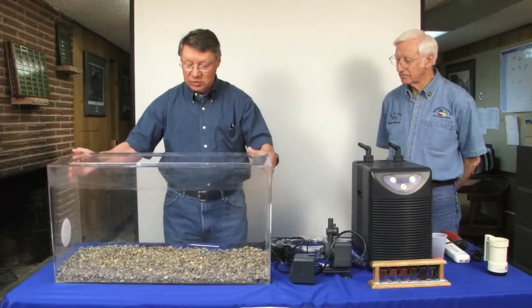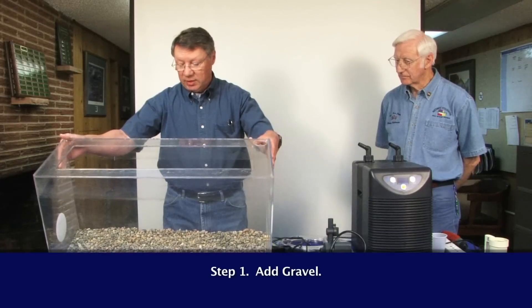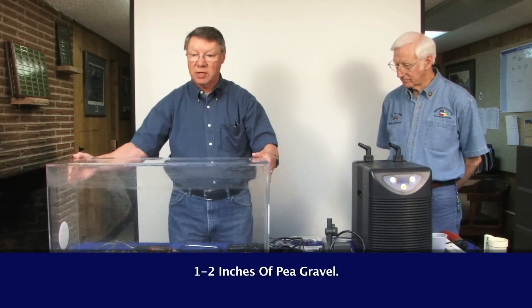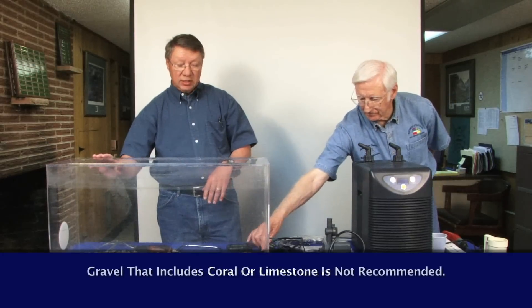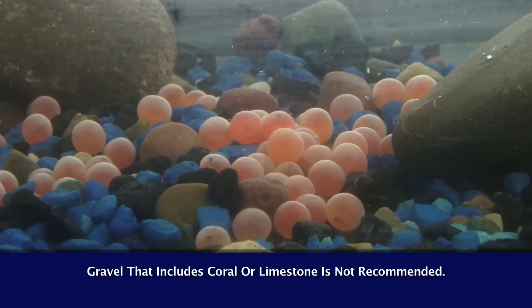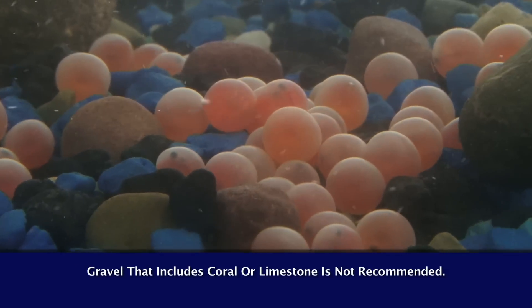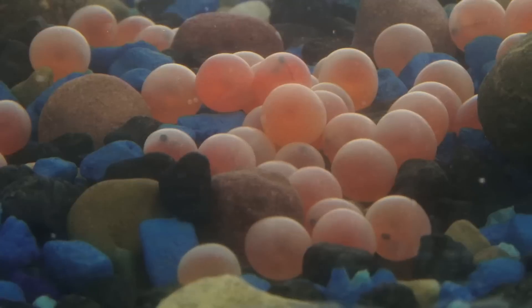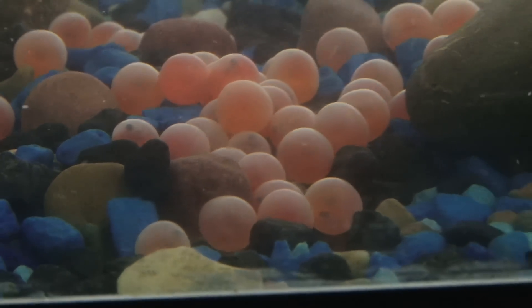We've already placed some gravel in it for you. We usually place an inch to two inches of pea gravel or small gravel in the bottom of the tank, so that the eggs, when they are placed in here, will settle into the little grooves and valleys in the rocks — just as they would in the river.